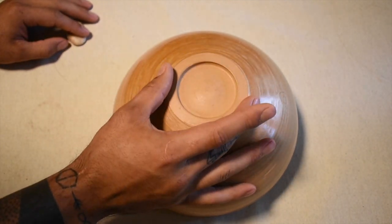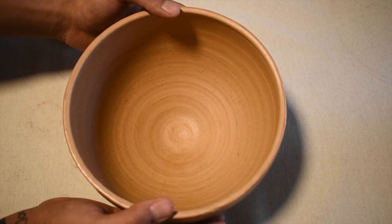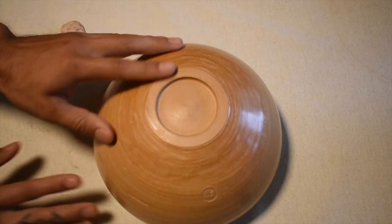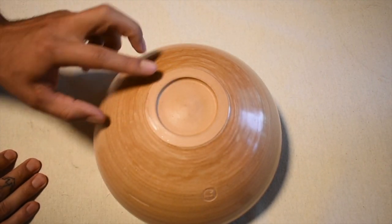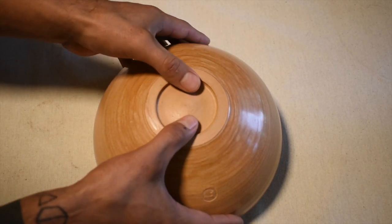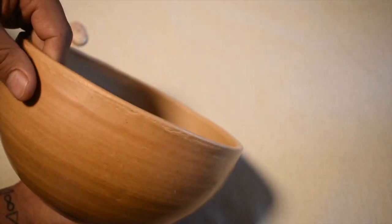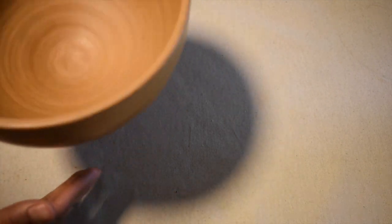I don't usually like to burnish the foot because I like a rough foot so it can grip onto whatever surface it's on. This is a bowl — flipped over, I want it to be sturdy and not slide. Usually if you flip your piece over and let the bottom dry first, you should get a pretty even moisture consistency throughout the whole pot. The rim was a bit more dry just because it's thinner than the bottom.